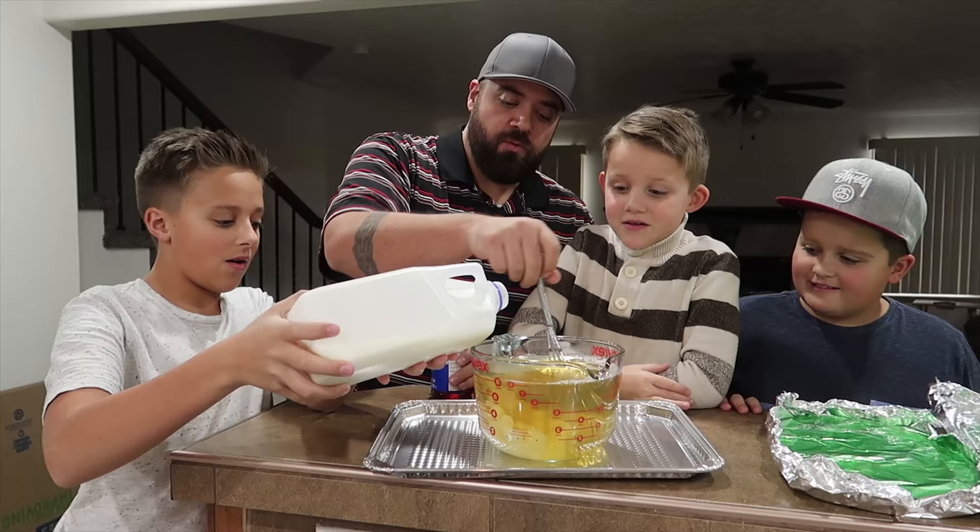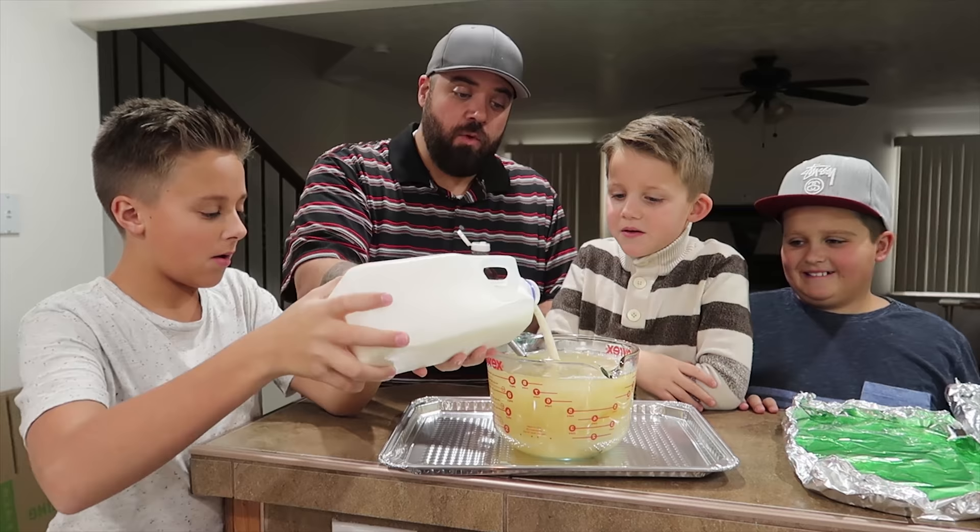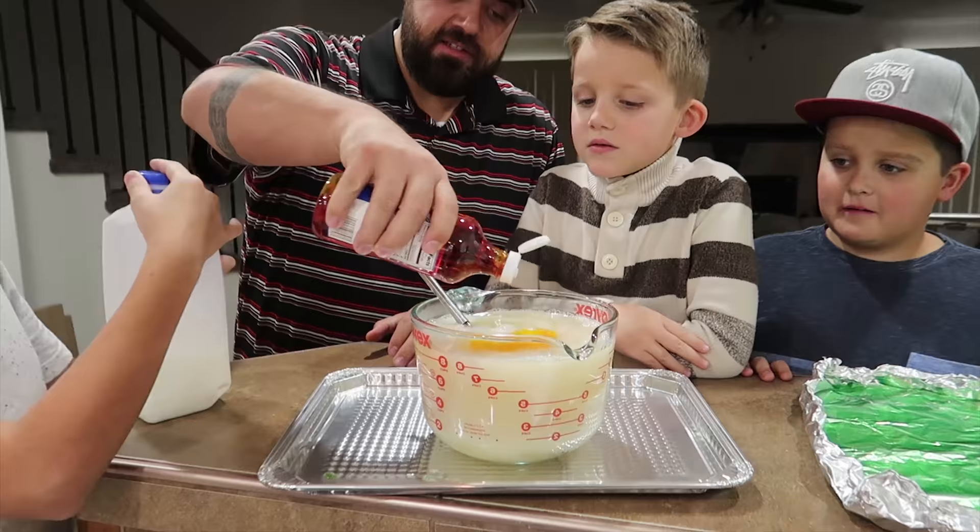We're going to make this milky with milk. That's tons. We're going to add yellow — this is going to be our cheese. That totally looks like a broken egg right now, doesn't it? Like a raw egg. Gross.